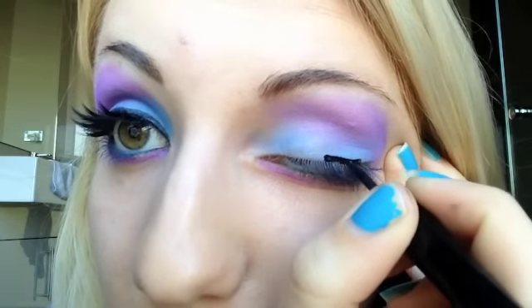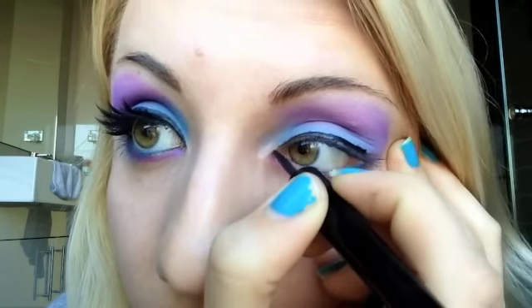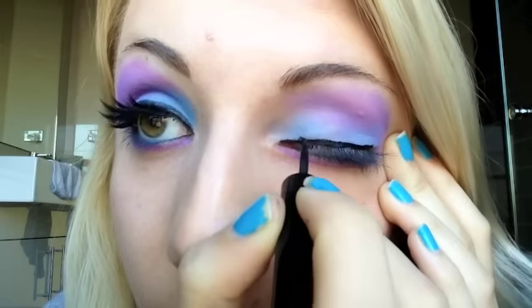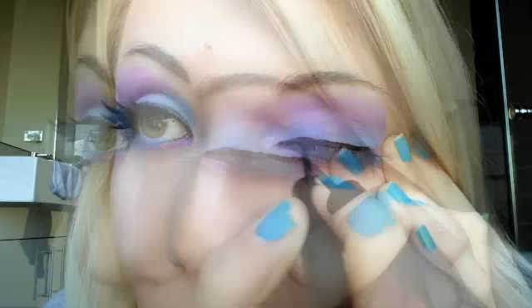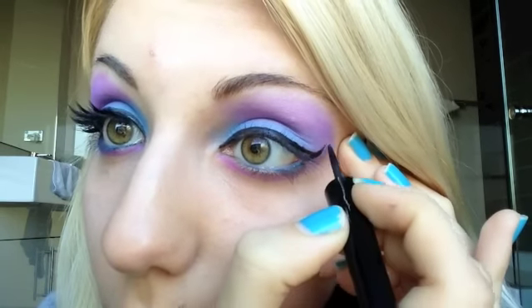Then taking a liquid liner — I'm using one by Romeo London — you're going to do a thick line on your top lid, taking it all the way into your inner corner. For this look, you're going to want to do a relatively long wing on the side.